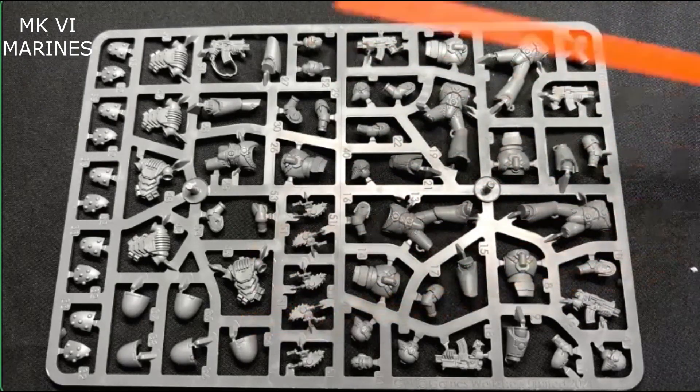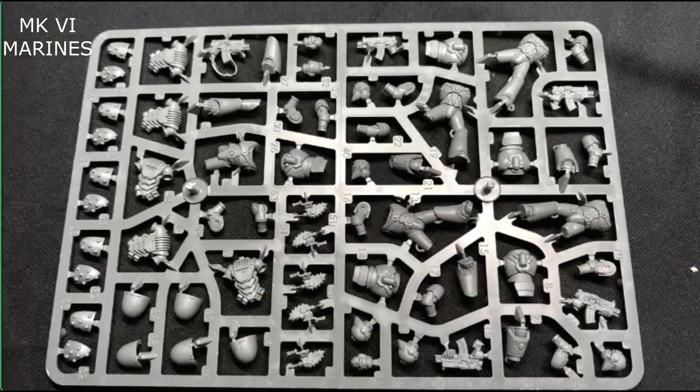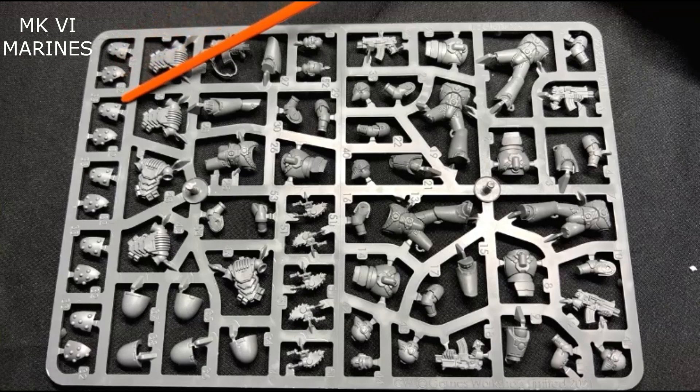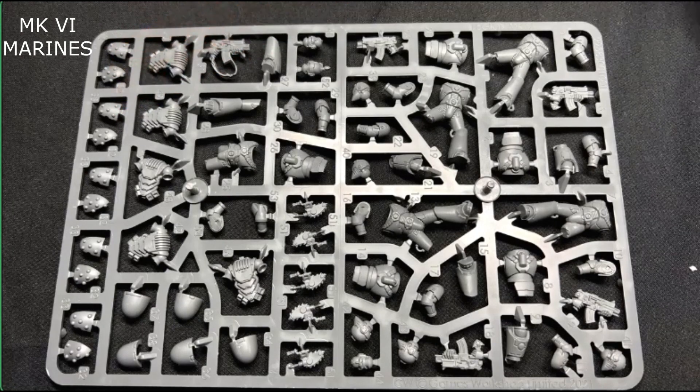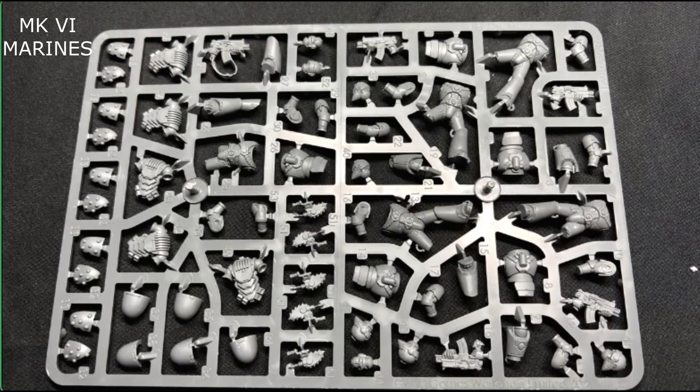You'll have your standard backpack and armor. One side is pretty much bare bones — you can put your decals on and stuff — and then you'll have your studded armor, which looks like it's two pieces. This is new as well; they never really did this kind of thing before. So yeah, that's pretty much this sprue.